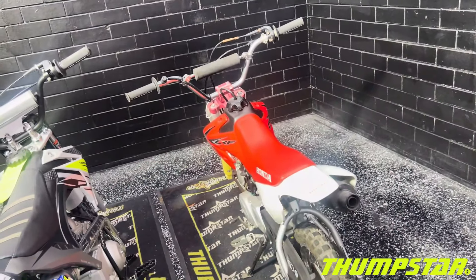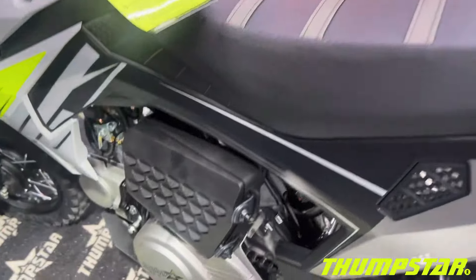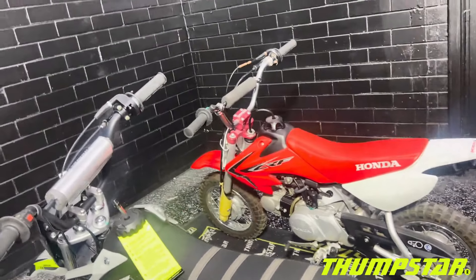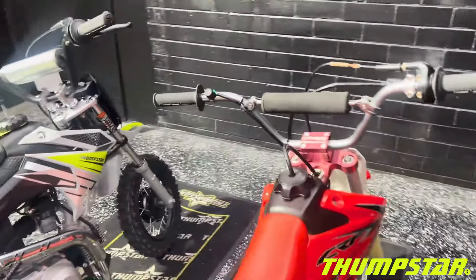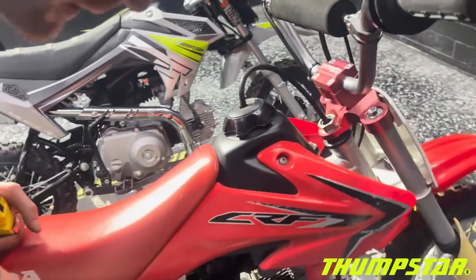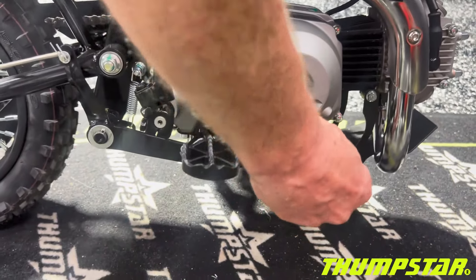These bikes have very similar engines — the Honda featuring a 50cc four-stroke and the TSB70 featuring a 70cc four-stroke motor. Both motors are very reliable, very easy to service, and will give you many years of happy service life. The brake levers on both bikes are also very similar units.